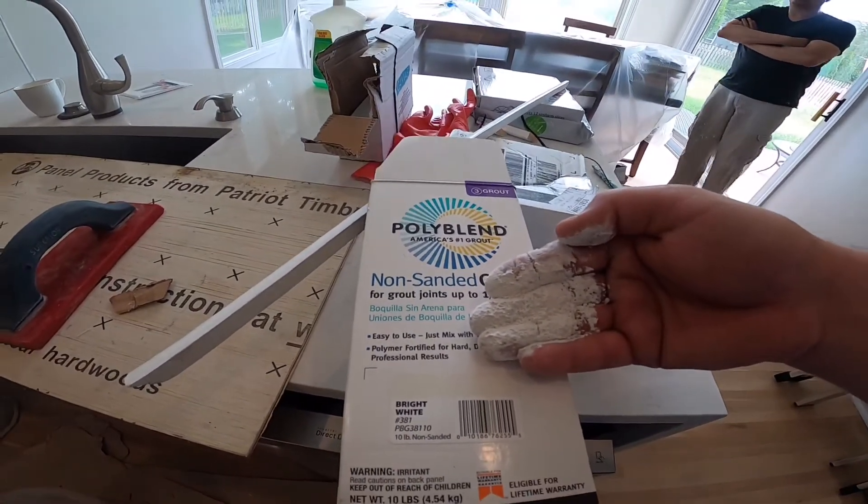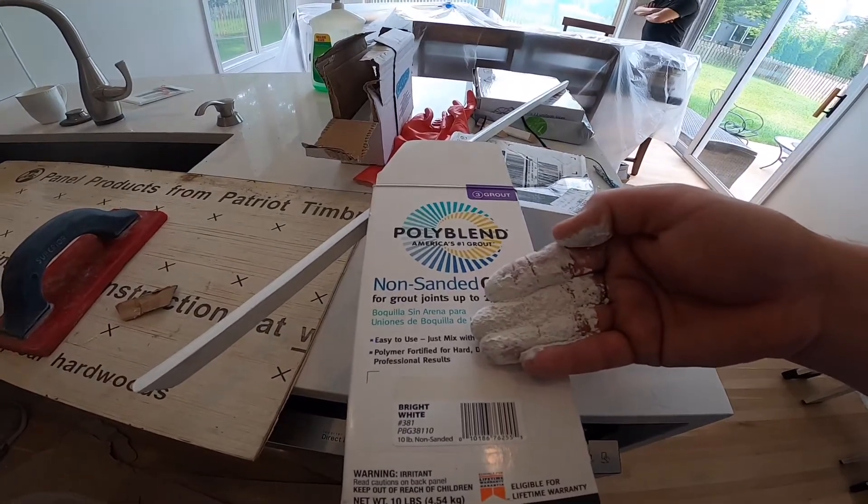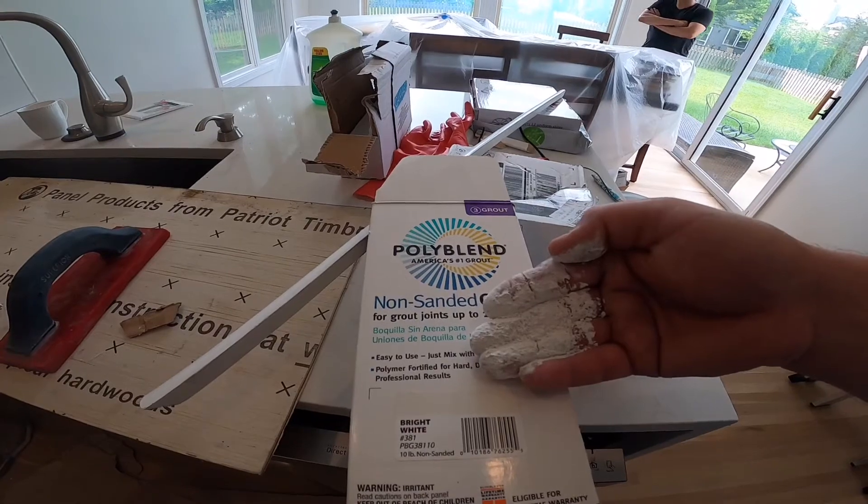Check the dry powder form. As for the pre-mix, that stuff's a little more accurate, but it's hard to know what color it'll be because it's pre-mixed.